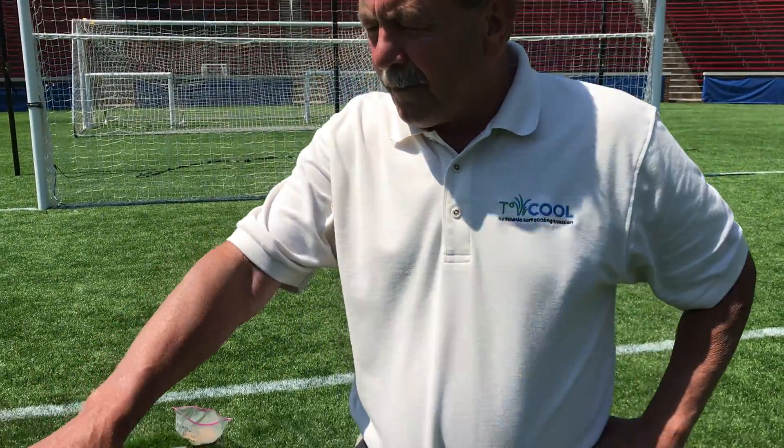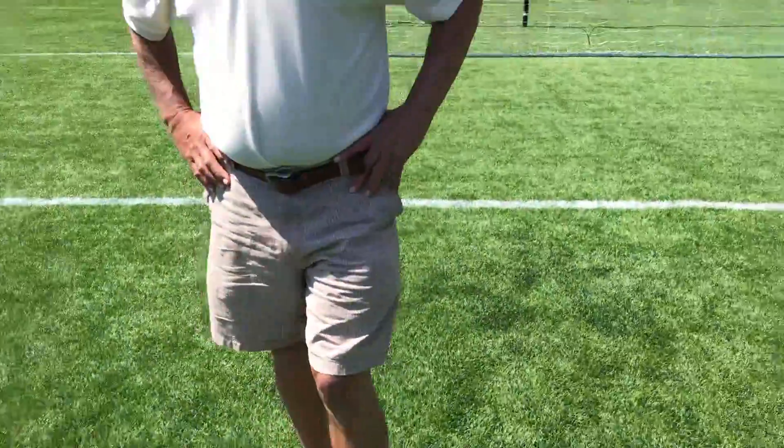Artificial turf is extremely consistent, durable, and one might even say low maintenance; however, it does inherently have this problem with overheating, which creates a very unsafe as well as uncomfortable playing surface for your athletes and participants on the field.